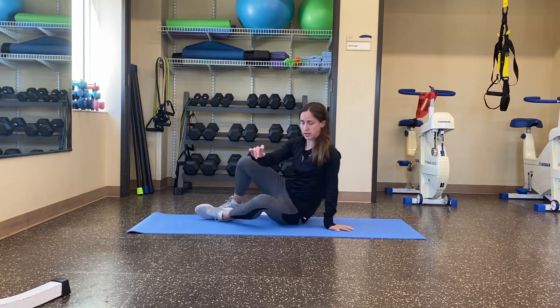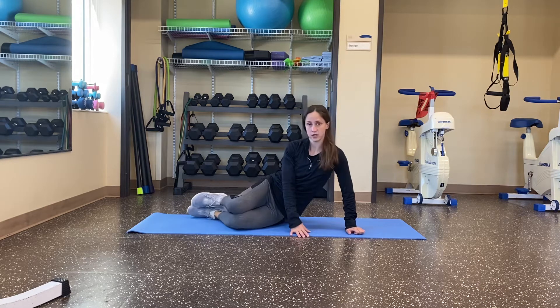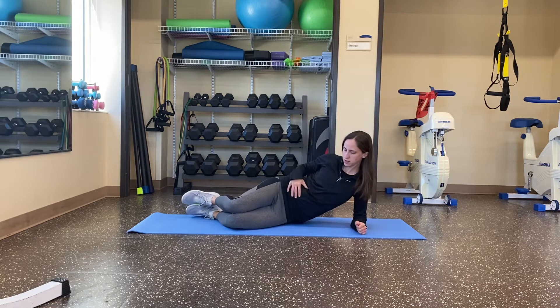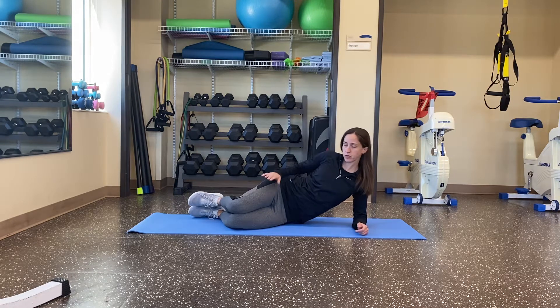This is the clamshell exercise. You're going to have your knees stacked on top of each other, feet stacked — everything is stacked. We're going to be on our elbows on this exercise, so you're here. You can do whatever you want with this hand. We're going to inhale and on the exhale, we're going to raise our right leg up.